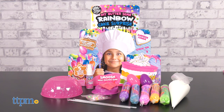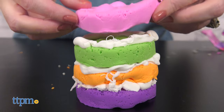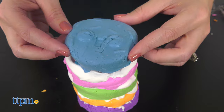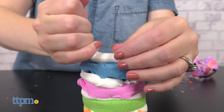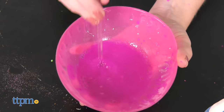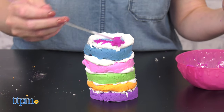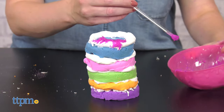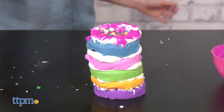The DIY Butter Slime Rainbow Cake Surprise Set comes with everything you need to make a slime cake. Using the cake mold, you can make a five-layer rainbow cake, one layer for each color of smooshable scented butter slime that's included. There's a piping bag full of white slime frosting to add some finishing touches, and for the cake's grand finale, mix the icing powder with water to make a glittery and drizzly slime icing. Then spray your cake creation with the instant freeze spray to harden it and save it forever!